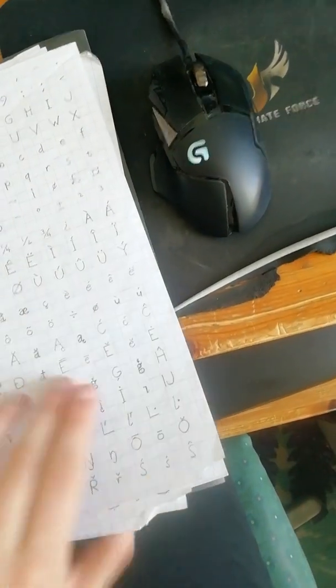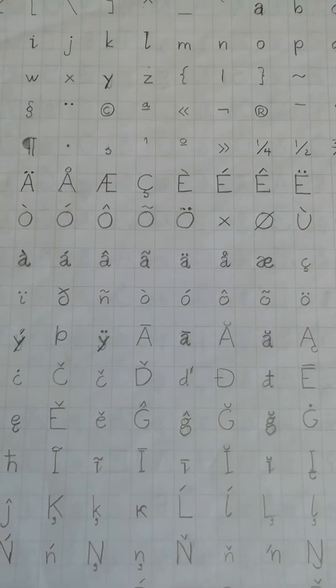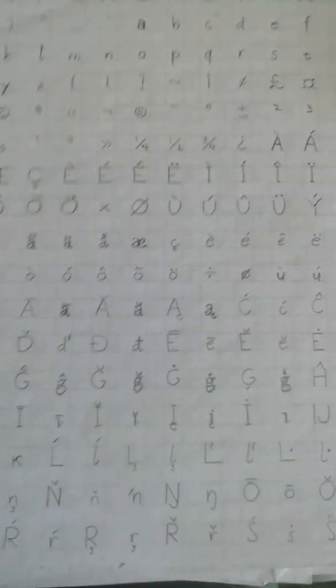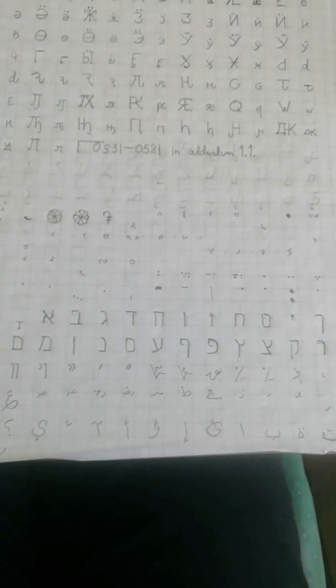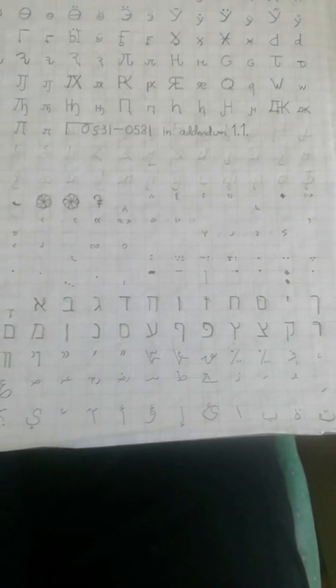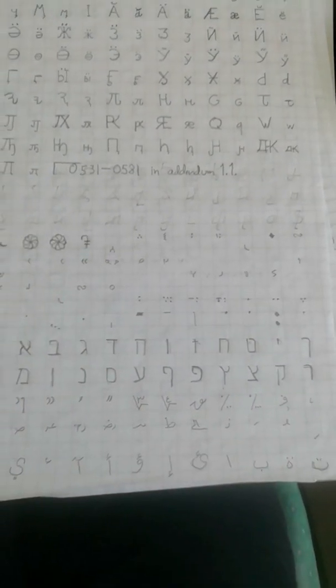But yeah, I went back and I changed some things. You see I'm using that like fancy A and fancy G there. Originally I had them be like the more cursive A and cursive G, but I changed my mind so I changed those. And yeah, the Hebrew — my original Hebrew was really bad, but I went back and corrected it, because it was even worse than my Arabic or Chinese or anything.